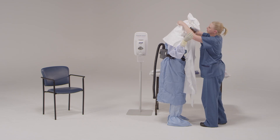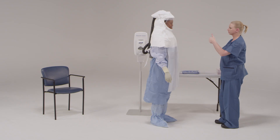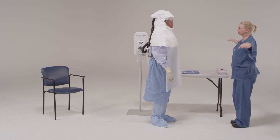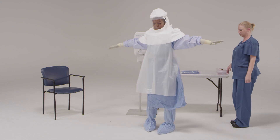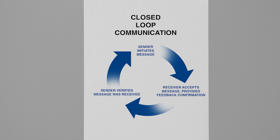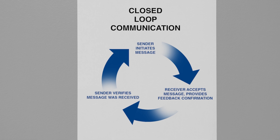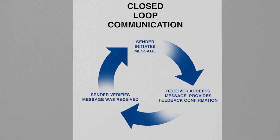The checklist is a memory aid that structures the donning process. Its details are important, but they are not your only focus. The big picture here is keeping your colleague and yourself safe by identifying and avoiding contamination risks. All instructions from the checklist need to be verbally confirmed, closing the communications loop before they are acted on. Assuring successful completion of each donning step is one of your major roles. Remember to use verbal and explicit closed-loop communication for each step in the process.